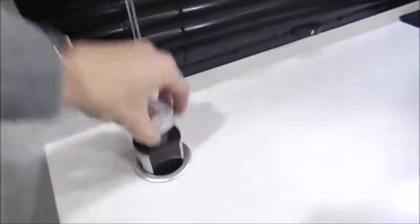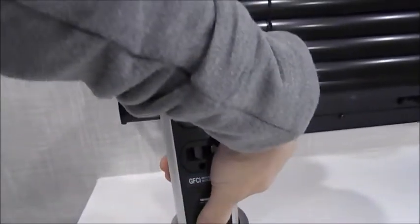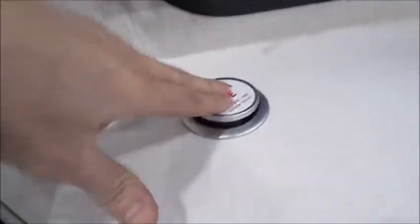Here in the corner right by the door is a nifty pop-up outlet. You'll have two regular GFCI outlets and two USB outlets. Watch your fingers because if you push this button down it will drop very quickly — I've pinched my fingers before, it is not fun.